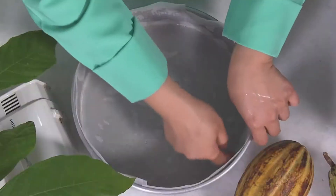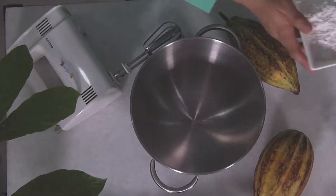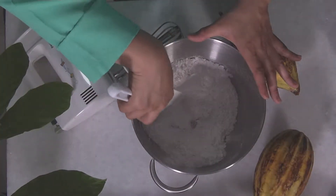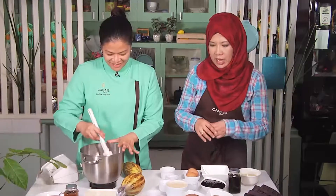First, we heat the oven to 350 degrees Fahrenheit — we've already done that. Then we line our baking pan with oil and silicone paper, which we've already done as well. Mix all the dry ingredients such as the all-purpose flour, the baking powder, baking soda, and we must sift it three times. We need to sift all these dry ingredients because we want to make sure that we don't have lumps and also we want to incorporate air.